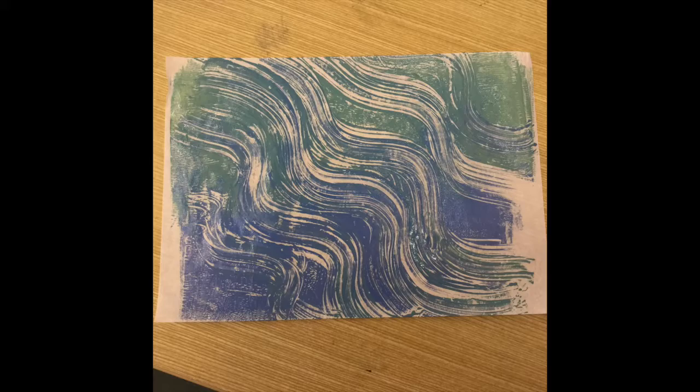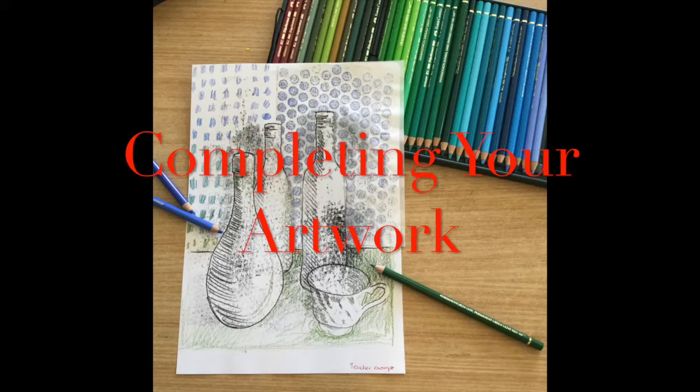You can also use two colours, rolling them together and texturing the work, and then putting a piece of tissue paper across the top to monoprint them off.